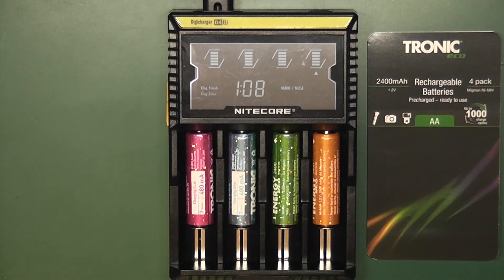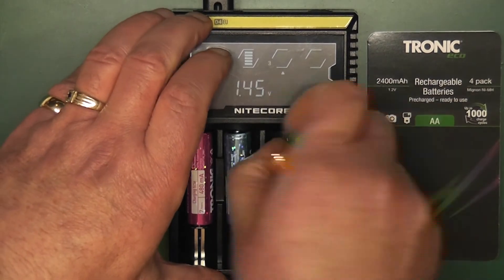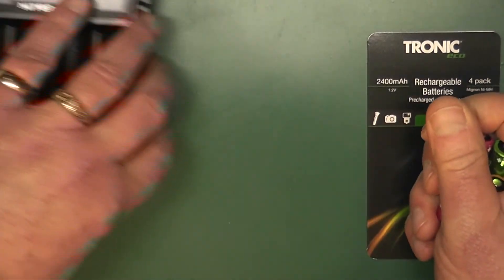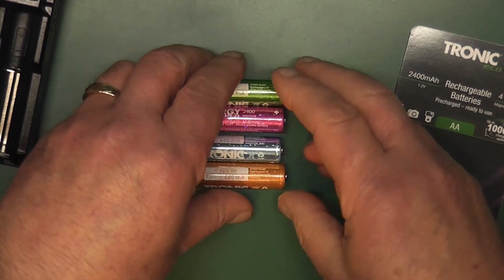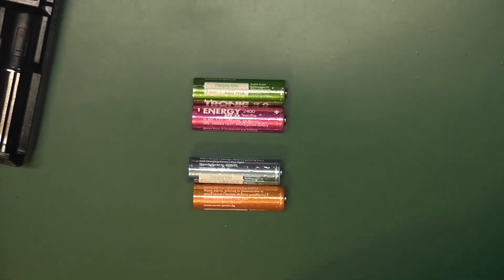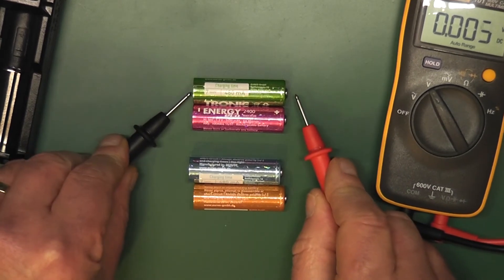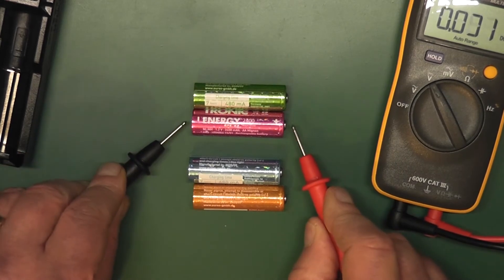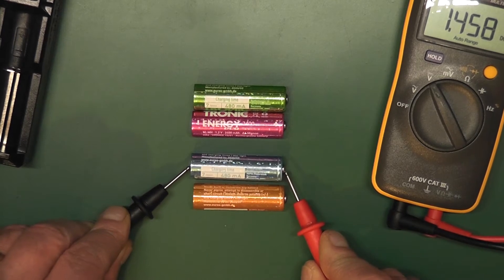Now let's just test them and we'll see what they look like. Take them out — they're warm to the hand. It has nice party colours. Readings are: 1.44, 1.47, 1.45, 1.45.